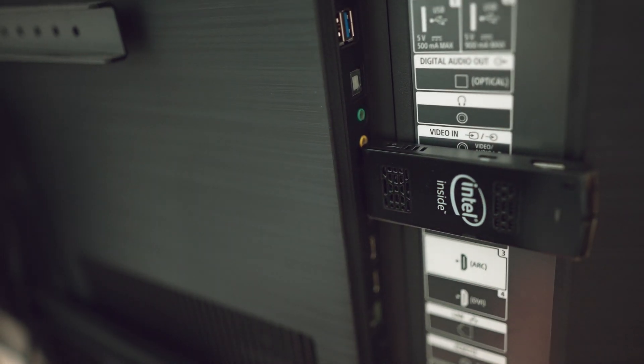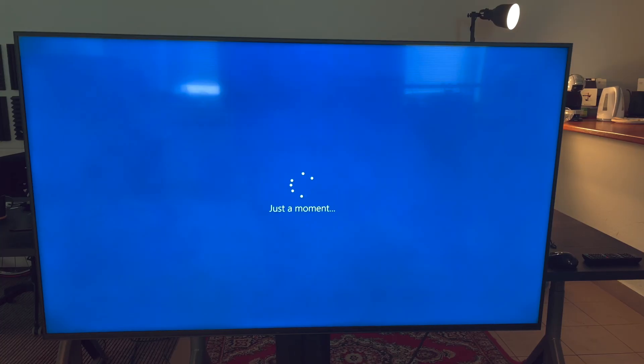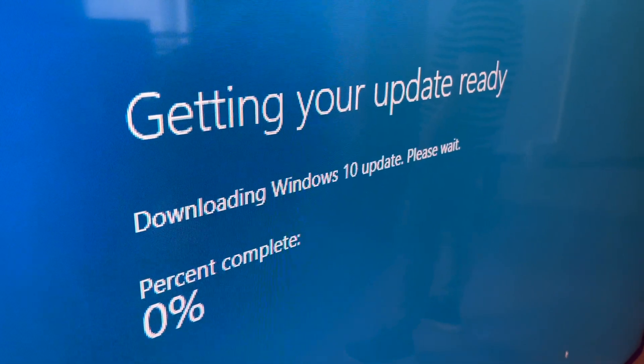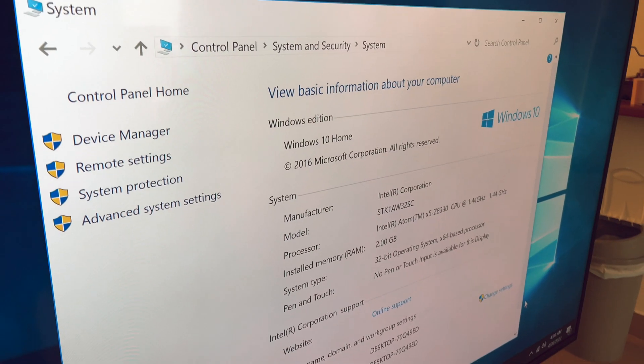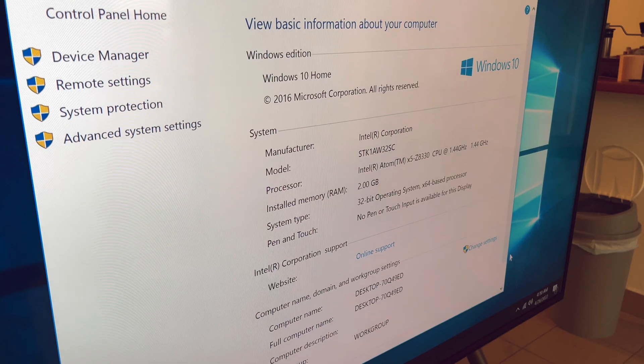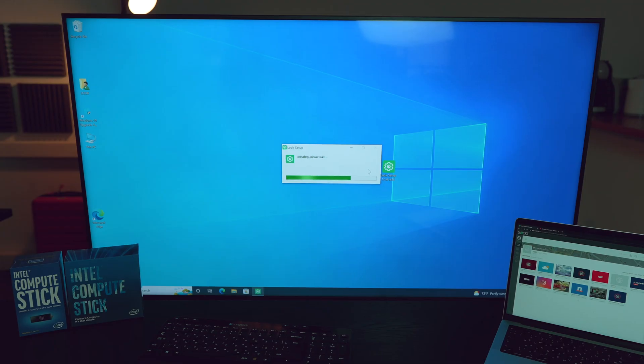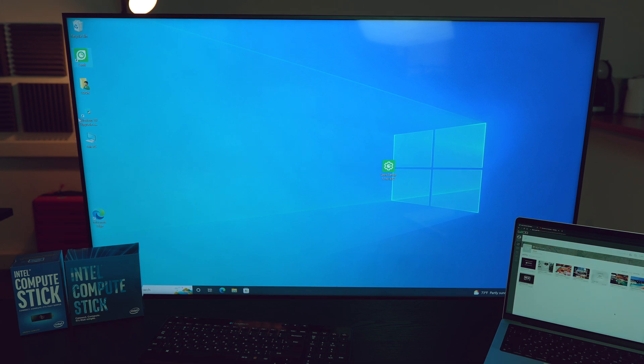Next we need some time to set up the network and run through the updates. It took us an inconceivable 40 minutes, apparently because there were a lot of updates since January 2017. When everything is ready, we go to the Look download page, get the required app for the 32-bit version of Windows, and install it, which takes just a little time.